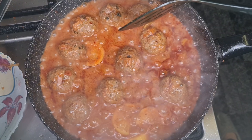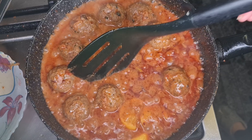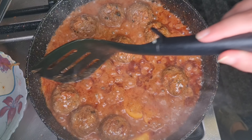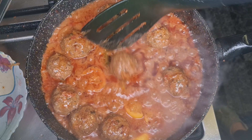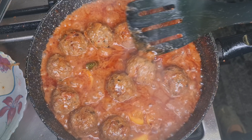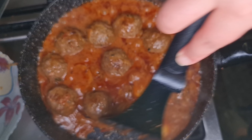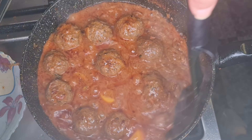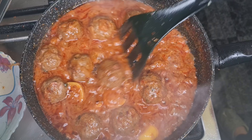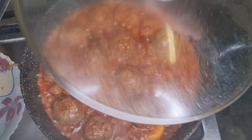After about 10 minutes the kofta will have firmed up slightly, making them easier to move around. Go in and gently turn them over. Then slightly increase the heat, cover, and continue cooking until they are completely cooked through.